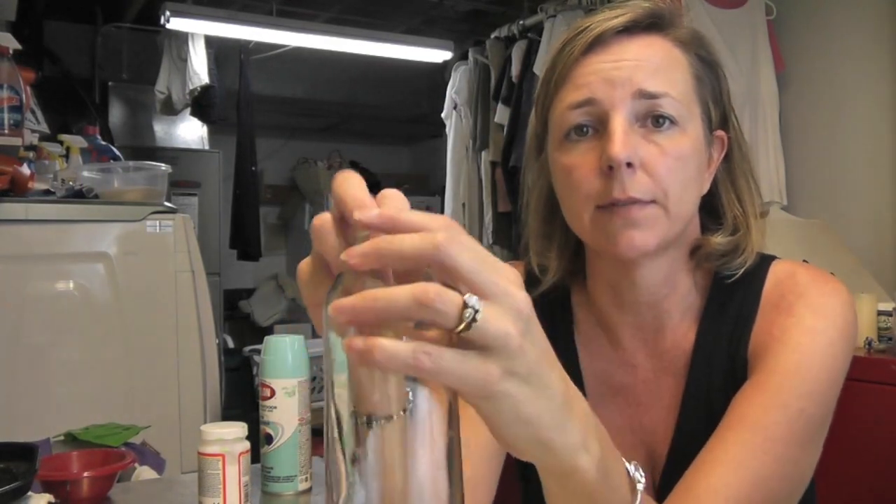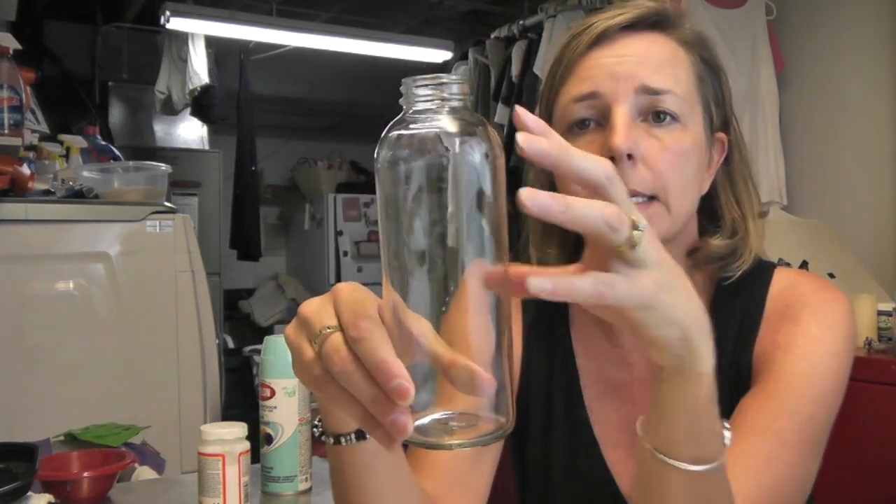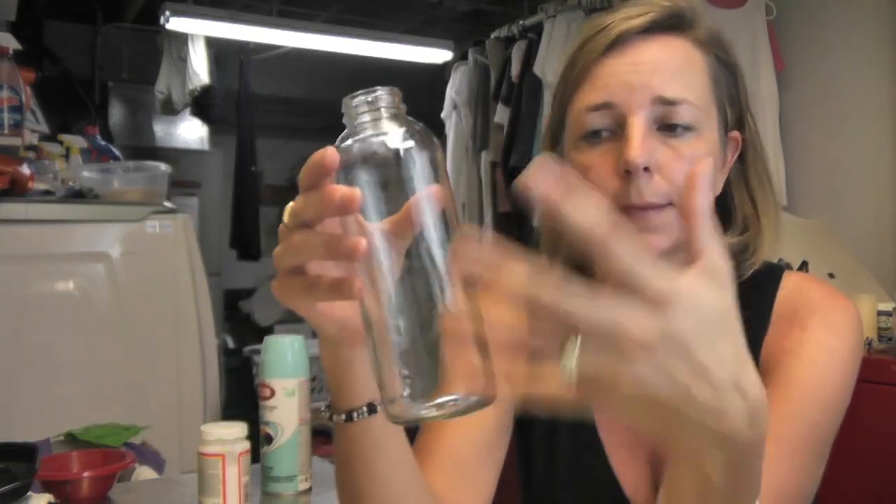Today I'm going to be doing a recycling craft. I have this bottle — I have three of them actually — and it's from a juice, like a healthy kind of juice, and I like the shape of the bottle so I saved them.